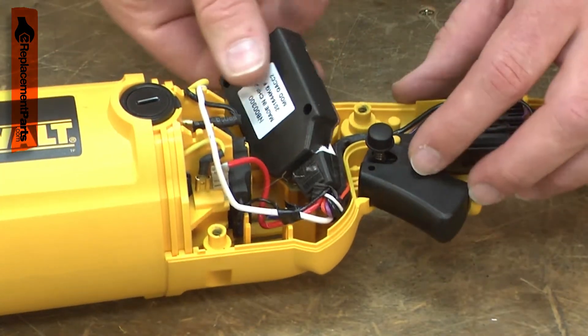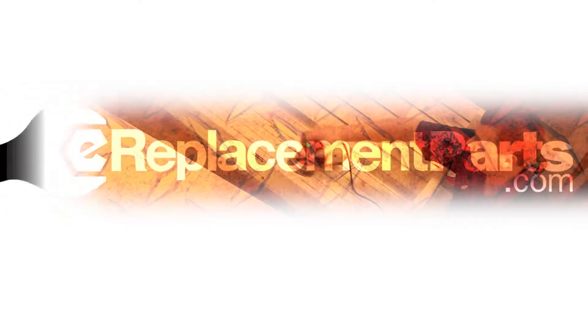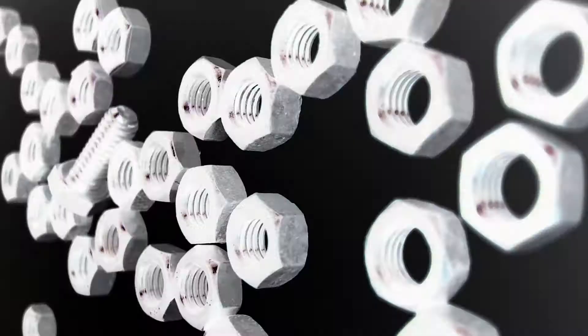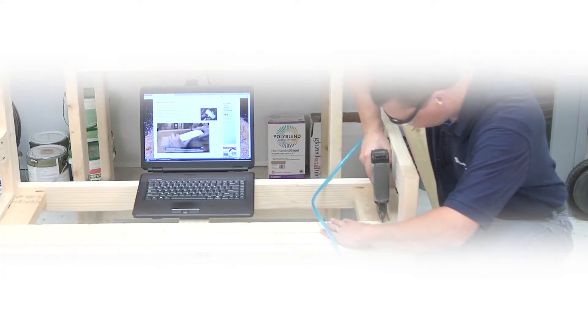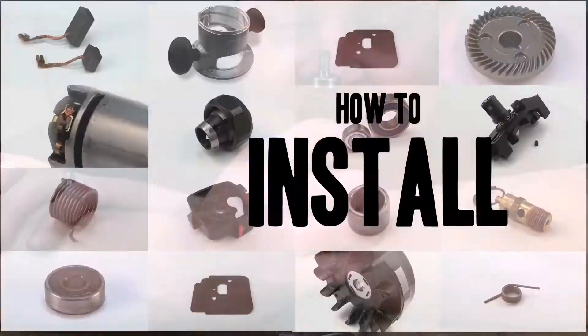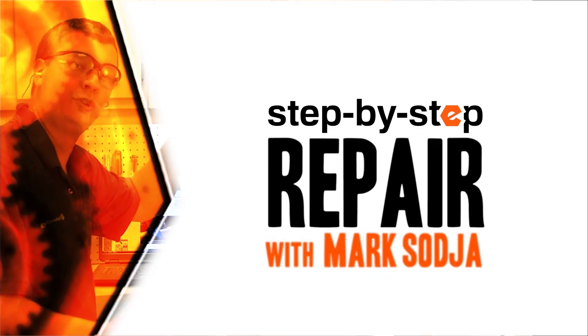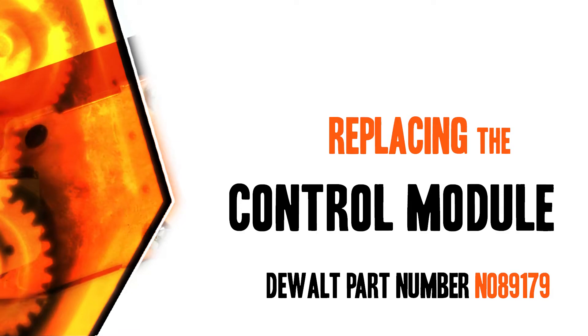Replacing the control module is a repair that you can do yourself and I'm going to show you how. Hi, I'm Mark Sodja. Do-it-yourself repairs like these are easier than you might think. From lawn machines to cordless drills, kitchen mixers, outdoor grills, our how-to videos walk you through each repair from start to finish, so doing it yourself means never having to do it alone. Let's get started.